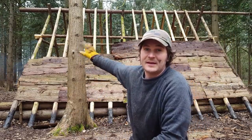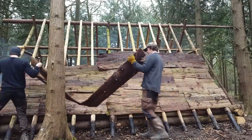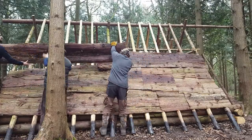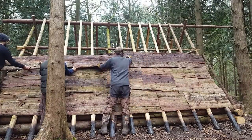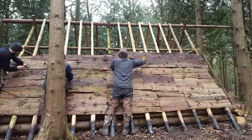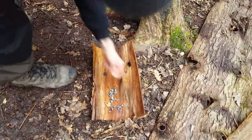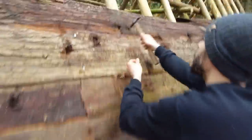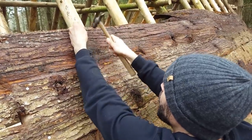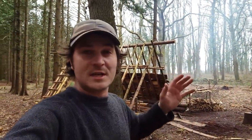Fingers crossed we'll have this side done by the end of the day. We've probably done maybe 50% of one side of the roof, so you could say we're about 25-30% done overall. I think it's looking like tomorrow evening we'll hopefully be done with the whole roof. Anyway, now it's time for a bit of food.